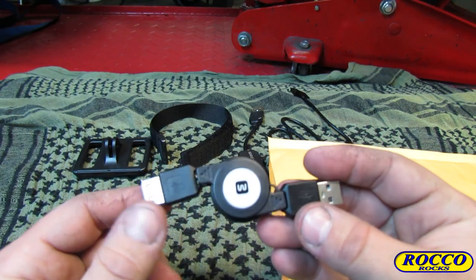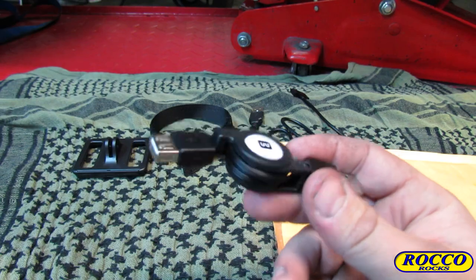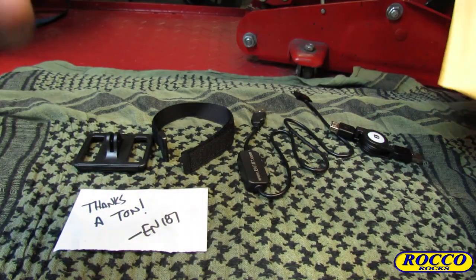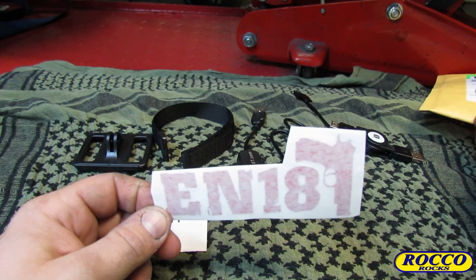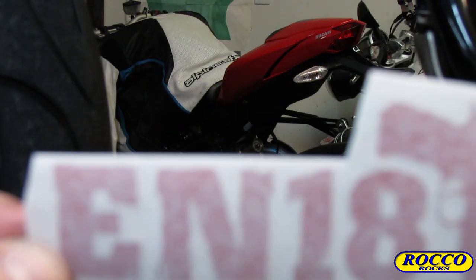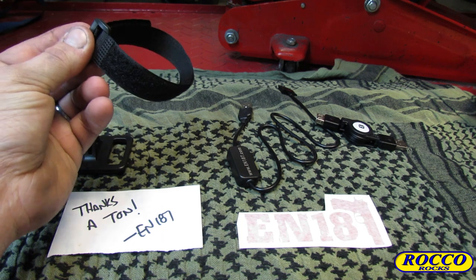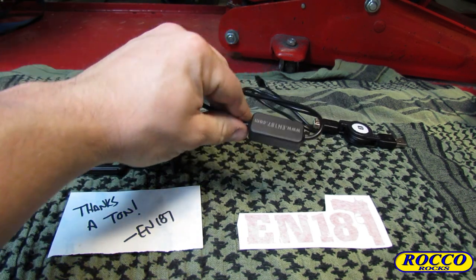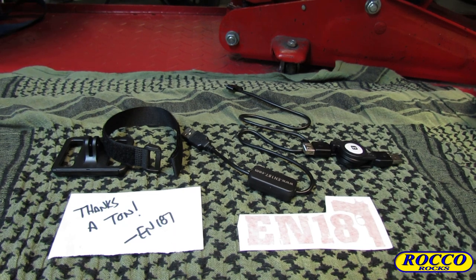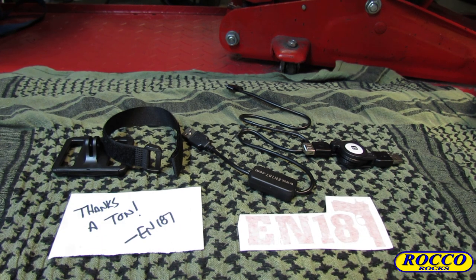He also includes an extendable ratcheting USB extender — this right here is a lifesaver, a nice little situation to have. There's also a personalized note, because Ian187 is a cool guy like that, and he tosses in one of these badass stickers. So in summary: you get the GoPro back with the rear attachment mount, a wrist strap for your GoPro remote, the Ian187 power cable, and the collapsible USB extender that folds down to pocket size.